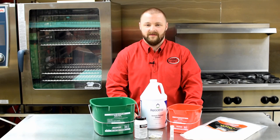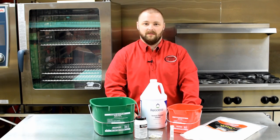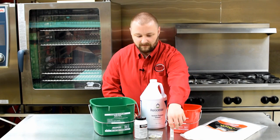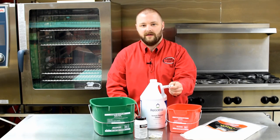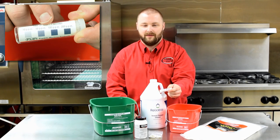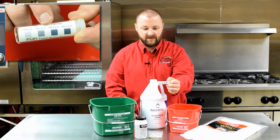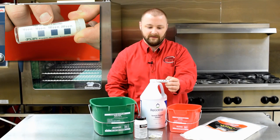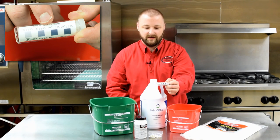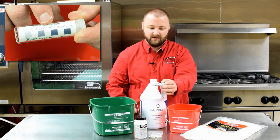The type of test strip that you use depends on the type of sanitizing solution you are using. If you're using bleach and water, about a capful of bleach per gallon of water is an acceptable sanitizing solution, but what you're really looking for is 50 to 99 parts per million. You're going to use the bleach and water sanitizing test strip — you can see there's a guide right here. Take a test strip, dip it in your solution, compare it to the guide, and you want it to be somewhere between 50 and 100 parts per million.